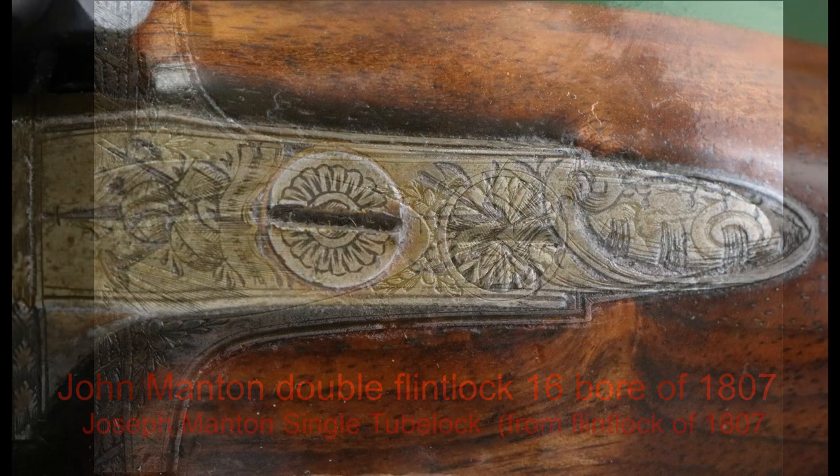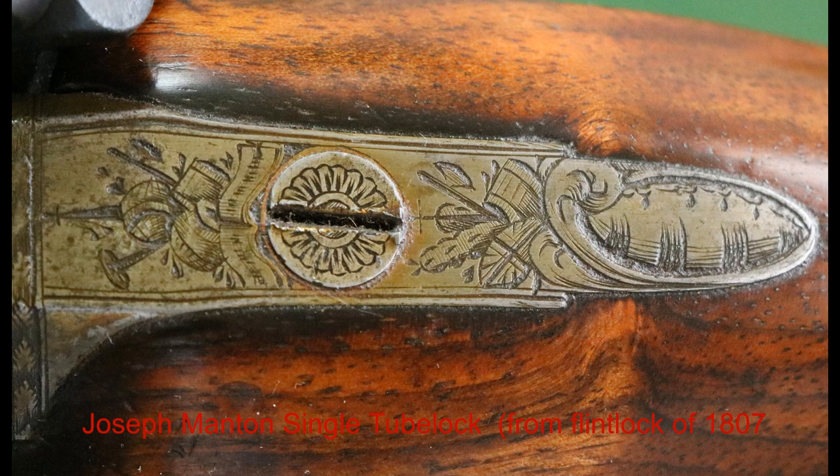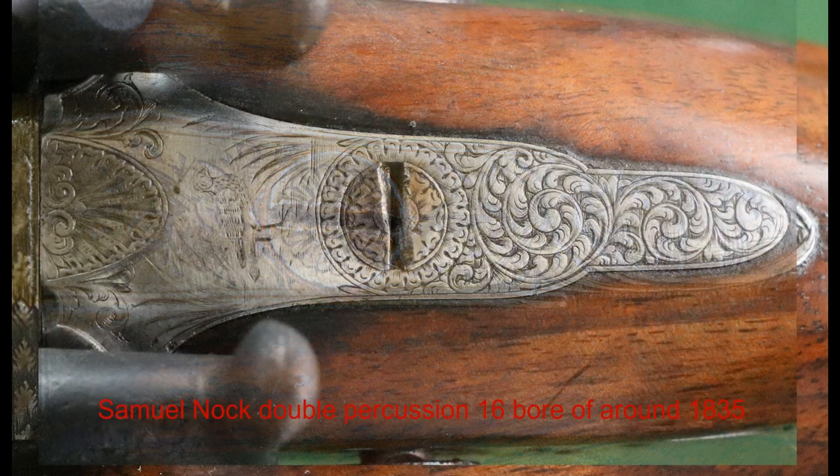Now we come to John Manton's brother Joseph, and an 1807 flint lock converted to tube lock single barrel. This has got a slightly different screw — it doesn't fit very well and it looks as if it's a modern replacement, but I don't think it is. Now we're on to a Samuel Knock double barrelled percussion gun of about 1835. That picture is unusual because it shouldn't have the slot in the screw across ways, but it's quite a nice and elaborate pattern on the screw head.